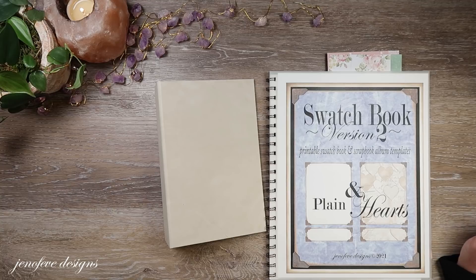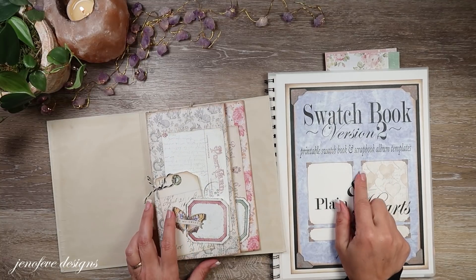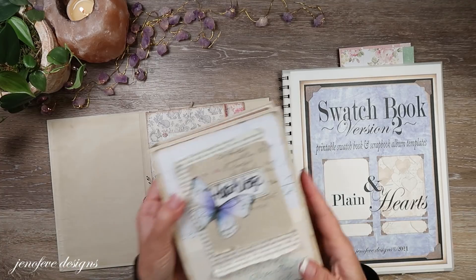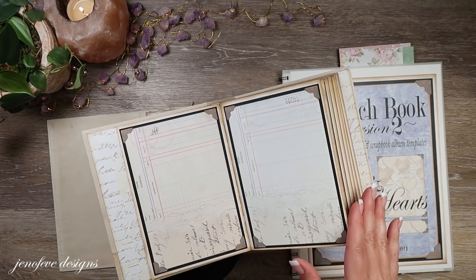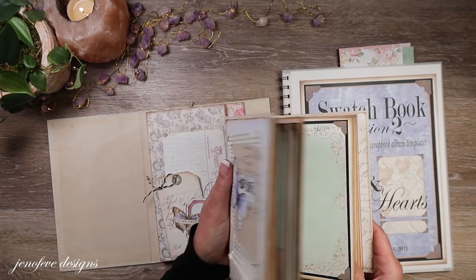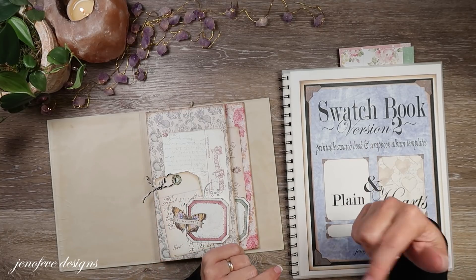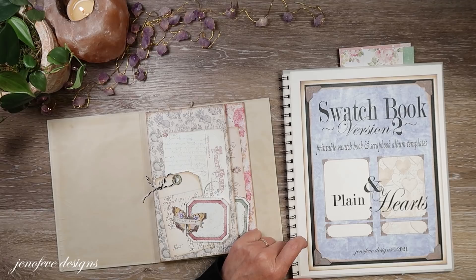Hey guys, my name is Jennifer and I am Jenofeve Designs. Today we're gonna add some more pages into our mini album that we're making. We're using the Swatch Book Version 2 - this is a new printable in my Etsy shop. There's Version 1 and Version 2; Version 2 is taller, Version 1 is smaller. I'll have it linked down below in the description box, and there's also an intro video for the swatch book if you want to check that out.